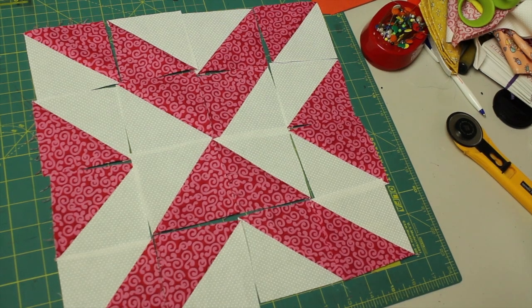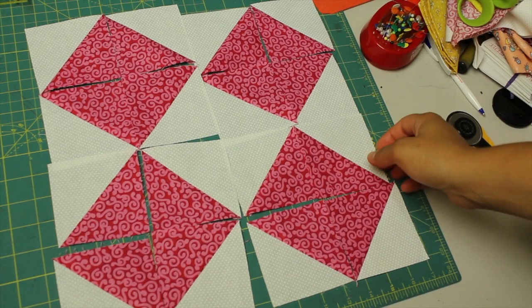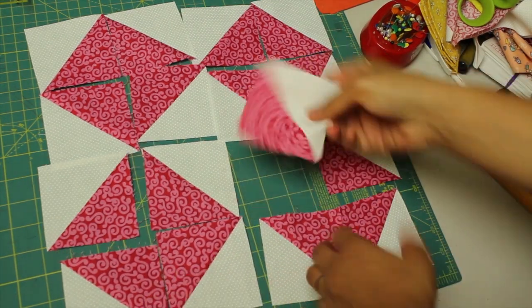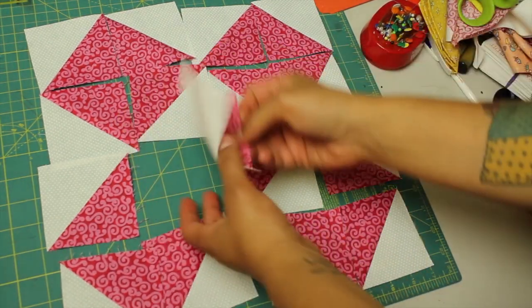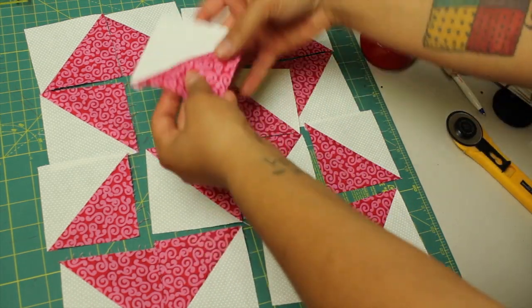Then you can start playing around with the orientation of how you want your actual block to look. There are so many different ways that you can lay out all your 16 little half square triangles, so I encourage you to play around with it. Notice here — just from turning the four blocks right in the center — I end up with a totally different looking block.